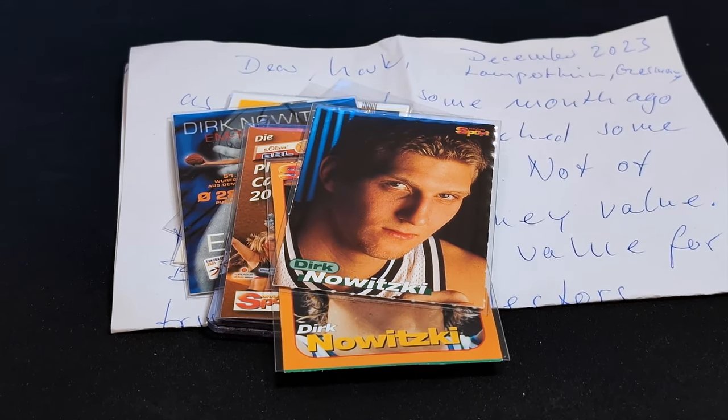Hey there folks, so yesterday I received an awesome package from Germany from my very dear friend Mr. Jörg Mayer, also known as Werms Maynall on Instagram. If you don't know him, he's one of the best German collectors out there. At one point he completed all of Dirk Nowitzki's first four years in cards, including a complete rookie year set, all of the inserts and parallels included. And he's also got a sick Dennis Schroeder and Detlef Schrempf collection, among other things.